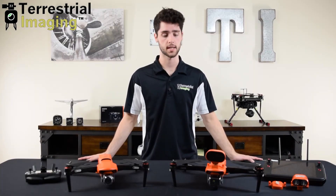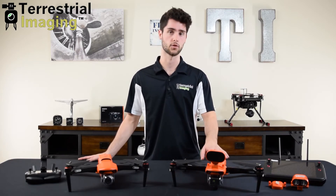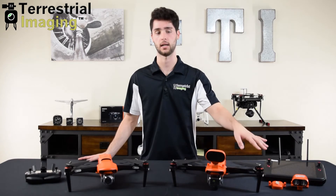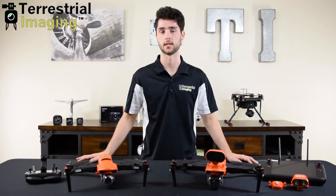Now for the differences. The first thing you probably notice is the attachment on top of the Enterprise Series aircraft. These new Enterprise Series drones have a module attachment port on the top of the aircraft and come with a speaker, spotlight, and beacon, whereas the original has no port to power any external devices.